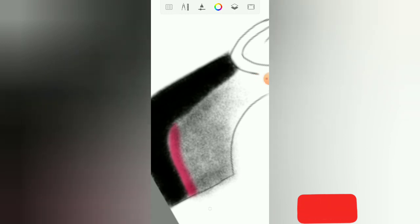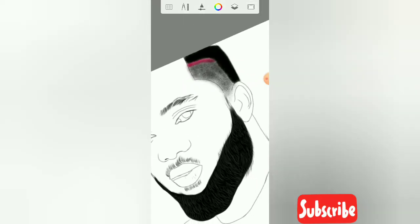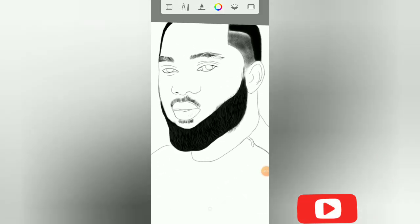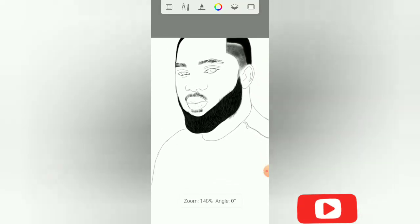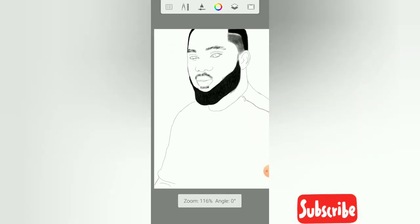I'm going to use my soft eraser to clean any stain. Guys, this is the outcome of the picture — this is the sketch, this is the beard. You can see how detailed it is; it looks more like real hair. Please, if you have not subscribed to my channel, please subscribe, like, give it a thumbs up, comment in the comment section, and share with your friends. Thank you and bye!